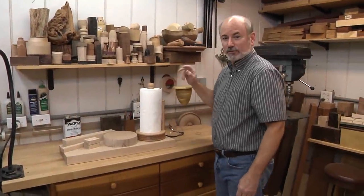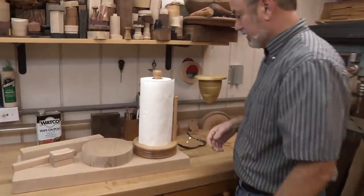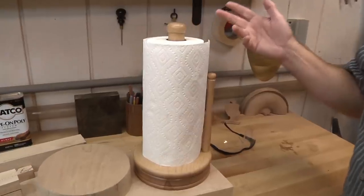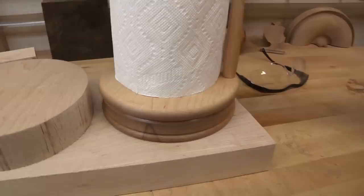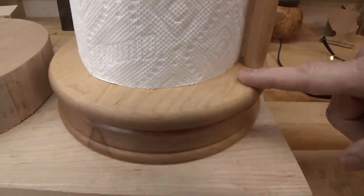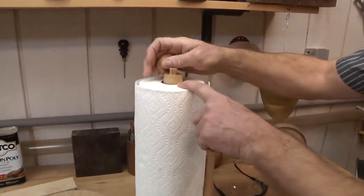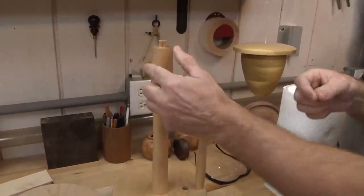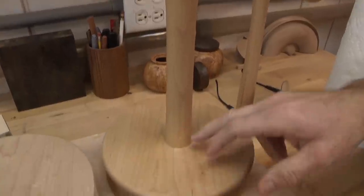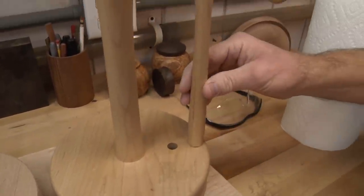The paper towel holder is a really fun project and it's really useful, so it's not like some of the stuff we make that just sits on the shelf. I've made it out of hard maple, which is a pretty wood and it holds up well in the kitchen. I have a polyurethane coat on it right now. First, take off the little knob — it doesn't really hold the paper towel on but it gives a nice finish to the whole piece. The shaped inner stem is epoxied into the base so it won't ever move.